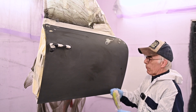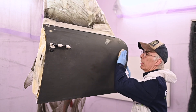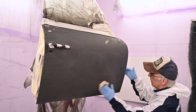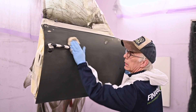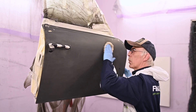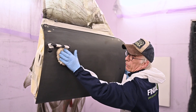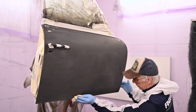Now I'm going to use a tack rag — a slightly sticky piece of cloth — that will pick up the last pieces of dust that could be on this door. Then we are ready to paint it. I will mix my paint in a 1-2-3 ratio: three parts of paint and one part of hardener, though of course that depends on the specific paint product.